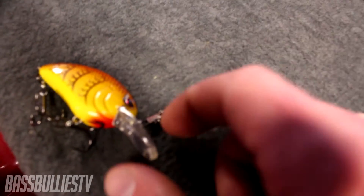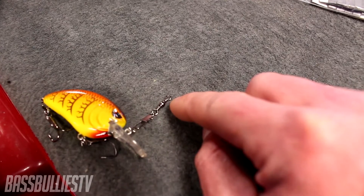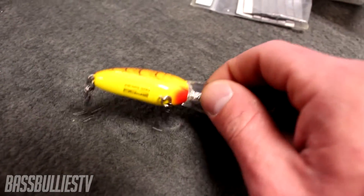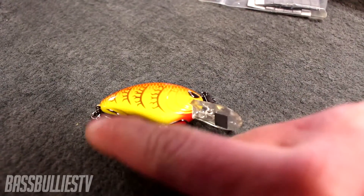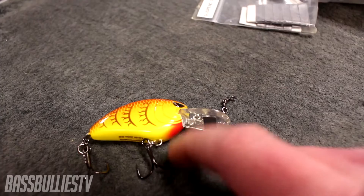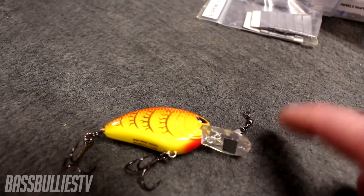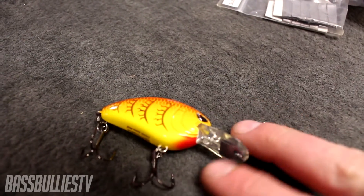I also have a snap swivel on here. It eliminates line twist, gives the fish less leverage because there's more range of motion from the snap to your line tie, and that helps prevent the fish from throwing the lure. It also adds a little weight, which helps on lighter, smaller body crankbaits like the Bandit 200 — it'll help you cast that crankbait a little further.